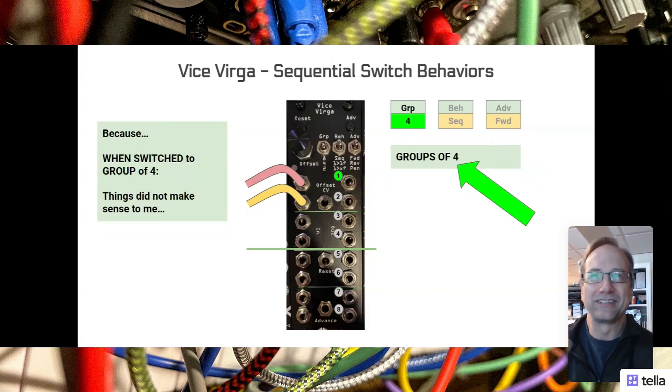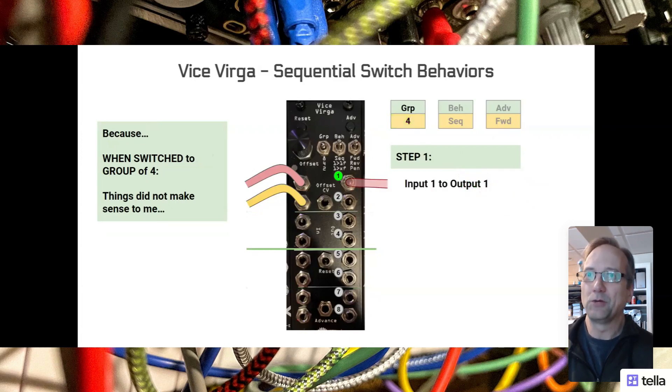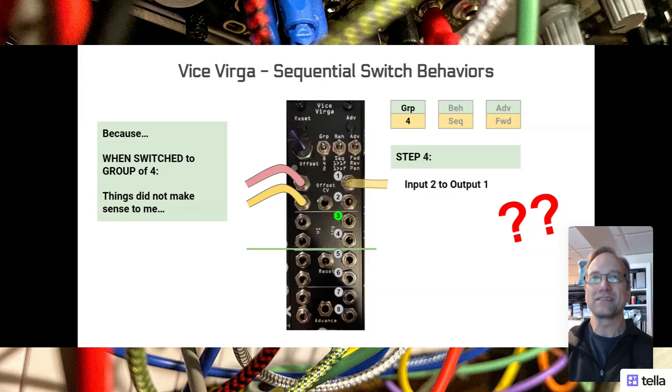This is where things go funky. When I sent my first email to Noise Engineering asking what is happening - is my switch broken? I changed the group setting to four, so now I have two switches with four inputs and four outputs each. Initially, yes, input one goes to output one, no problem. But I expected when I hit advance that input two would go to output one, and it didn't. Instead, I got zero volts to output one. For the longest time I could not figure out what could possibly be happening. In step three, when I advanced again, I again got zero volts to output one, and I was even more confused. And to make things worse, one more advance - step four - that's when input two shows up at output one. So I have one output and it goes: input one, zero volts, zero volts, input two. And it just didn't make sense to me.